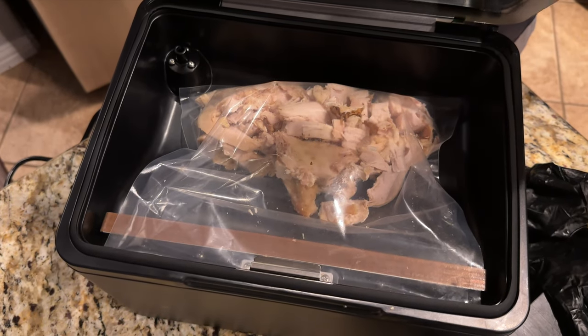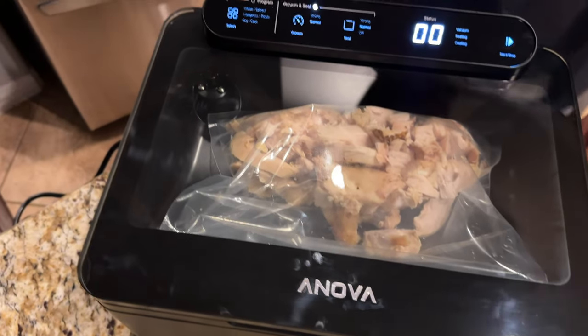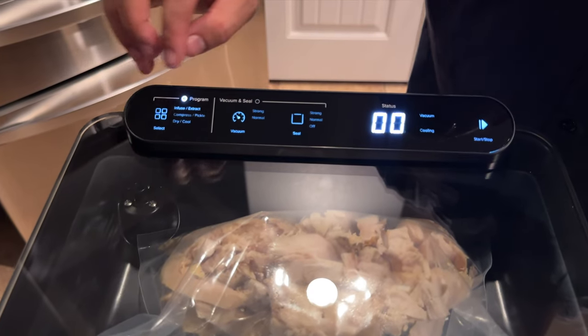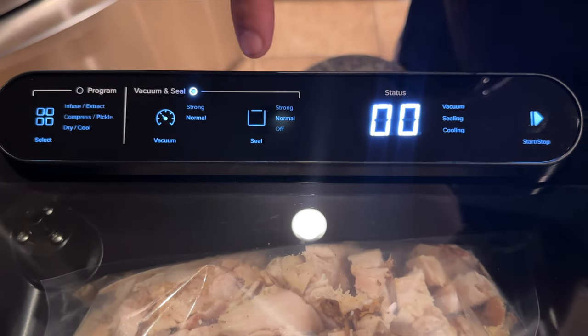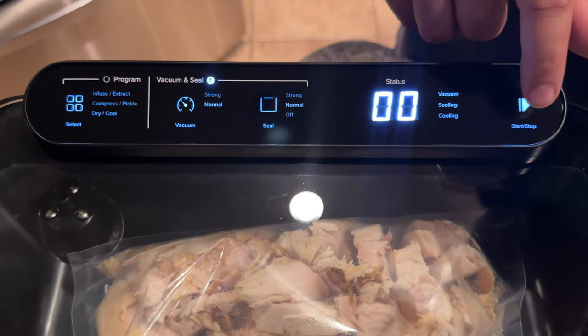Now I'm going to go ahead and close this. You see the lights come up. I'm going to press Infuse — you see Infuse lights up — and I want Normal, so I hit Normal. It's telling me 30 seconds right there. I can manually push it or I can wait. I'm going to press Start.